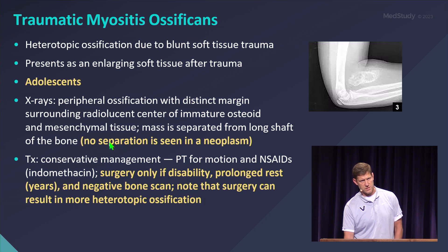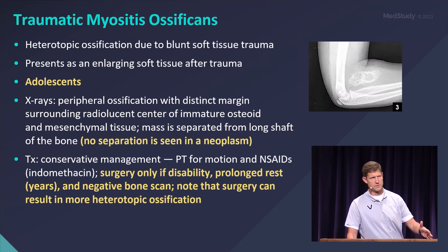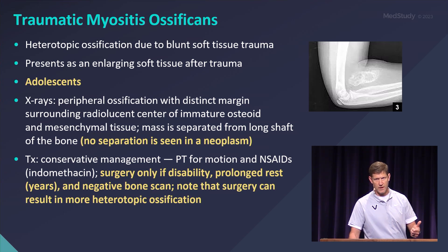The treatment of these is conservative — this is not 'go in and take this out.' If you do that, all it does is stir up the original problem and actually causes more calcification and more pain. So this is: sit on it, wait, send them to physical therapy to work on range of motion, and don't do anything acutely.